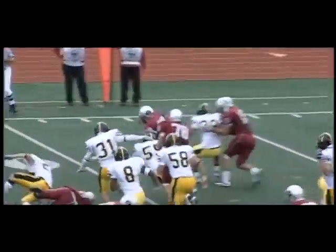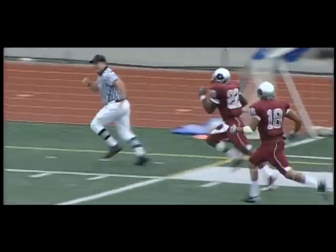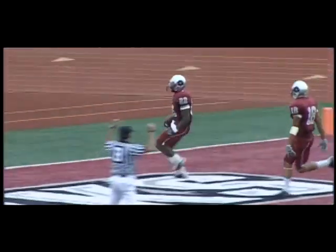Hand-off goes to Robinson around the right side. He finds the hole and there he goes — 30, 40, 50. He breaks a tackle, it's down the sideline. Here it comes, Greg. Run, Tobias, run! Touchdown IUP. I love it.